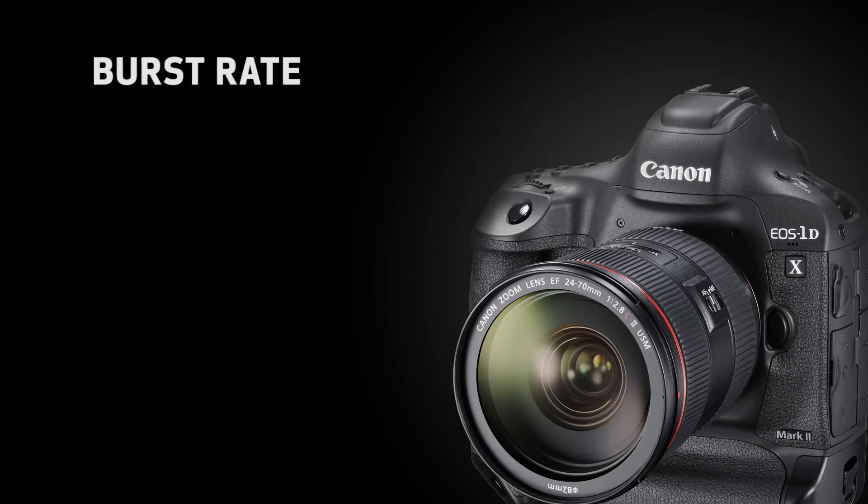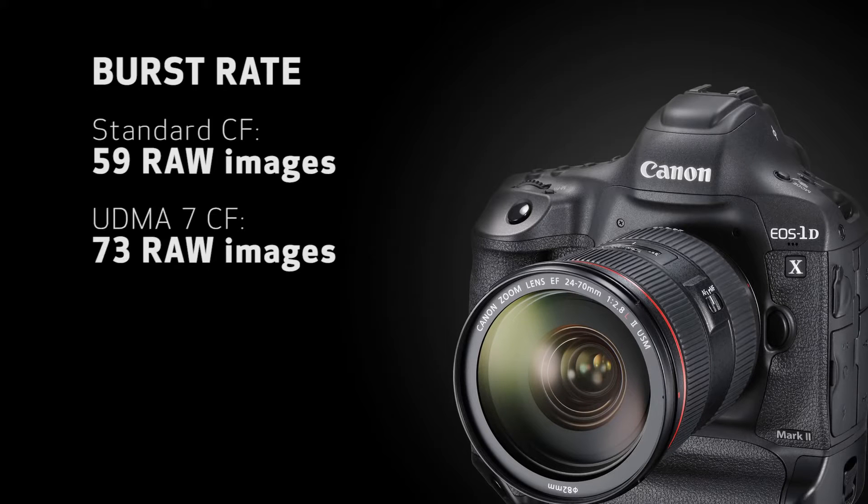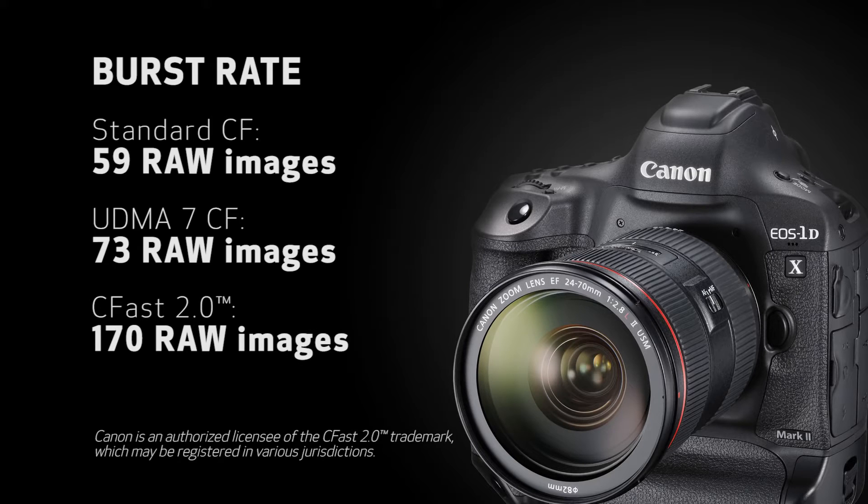CFast cards give us tremendous performance in terms of burst rate. With the new One DX Mark II, we've virtually doubled the burst rate when using standard compact flash cards with UDMA 7 shooting speed. When you use CFast 2.0 cards, you get 170 consecutive RAW images in one burst — full resolution 14-bit RAW images. In terms of the camera's autofocusing system, there's a lot new there as well.